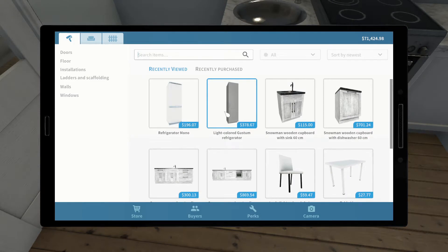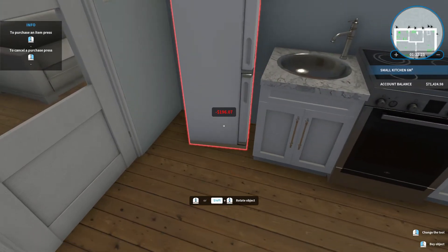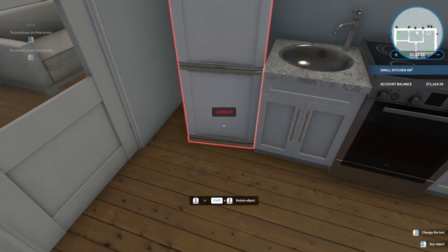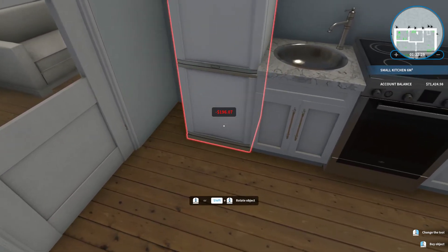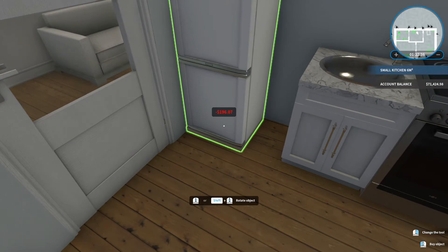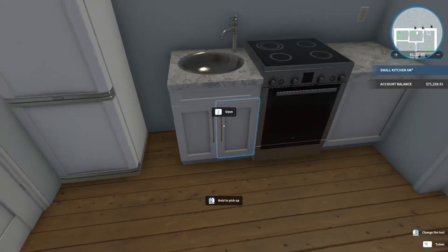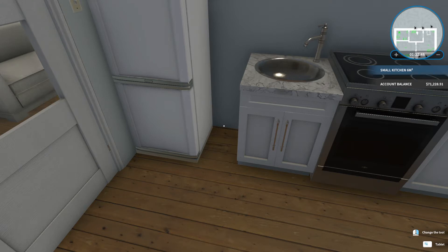But now we should be able to get the refrigerator. I think we can maybe do this one. Do the steel color — actually the white looks better than the steel. So let's do the white. Let's rotate it. I wonder though if I should do the smaller one just so I could get in the extra counter. Like, could I put this here?